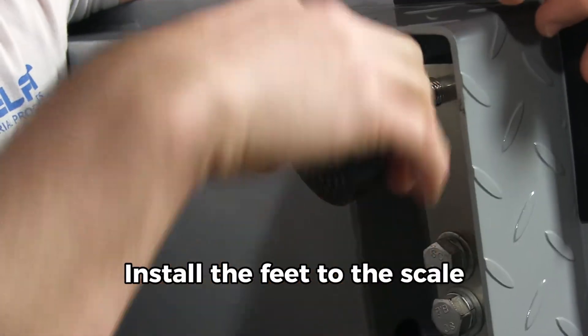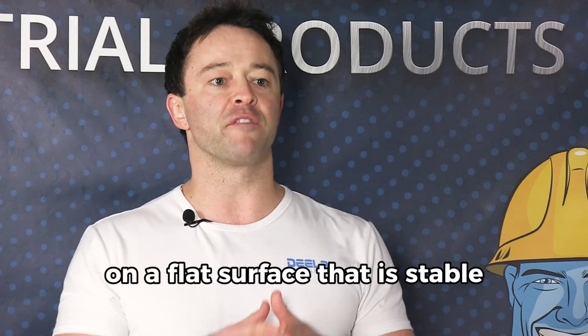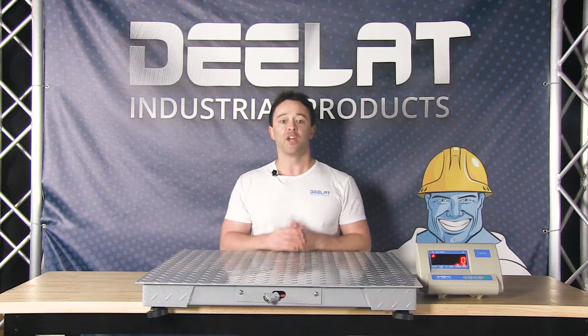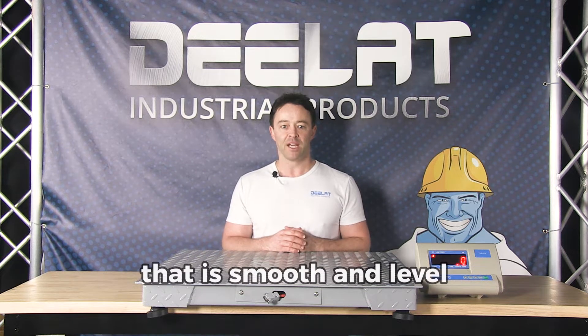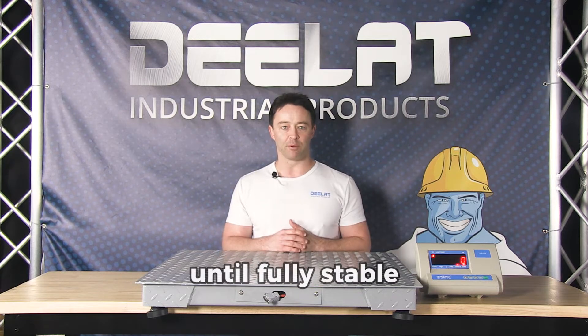First, install the feet to the scale. Then set up the scale on a flat surface that is stable. Your best option is to place it on a cement floor that is smooth and level. If the floor is not perfectly level, you can adjust the feet one by one until it is fully stable.